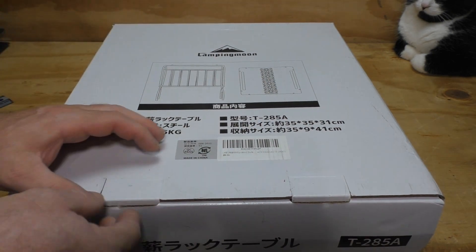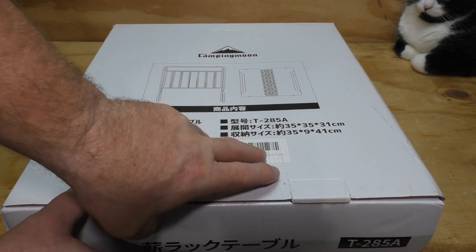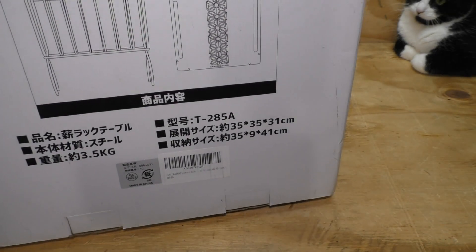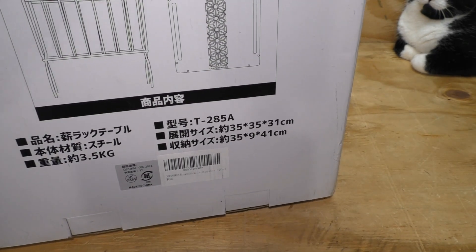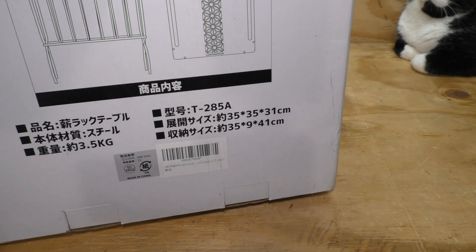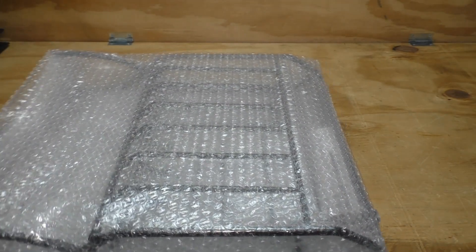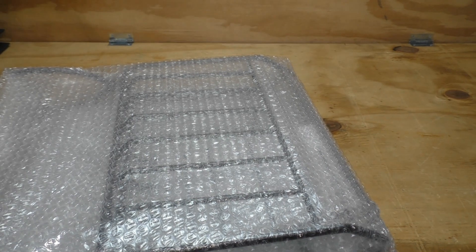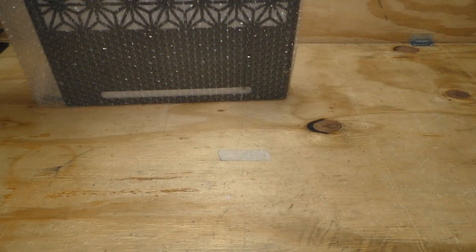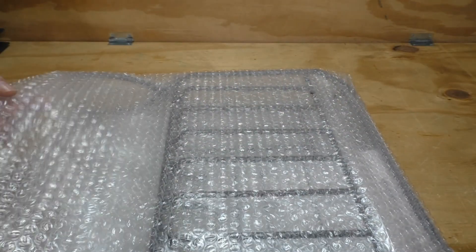I assume that's Chinese because Camping Moon stuff is made in China. Oh yeah, it's all bubble wrapped up. That's one thing about Camping Moon — I've bought several things from them over the years and their stuff always comes really well packaged. That is cocooned in bubble wrap.